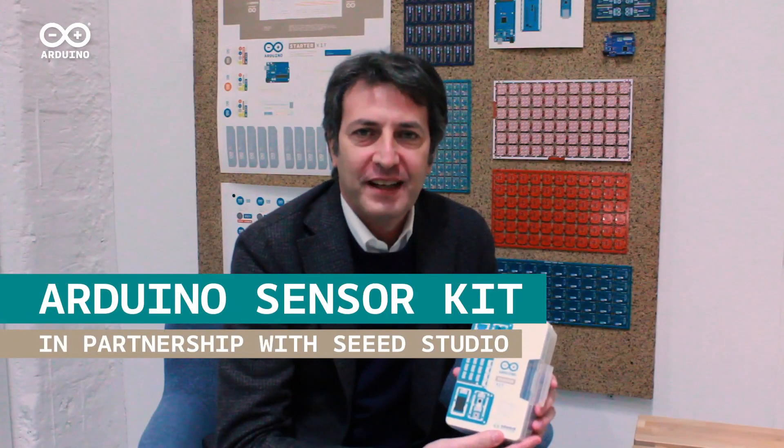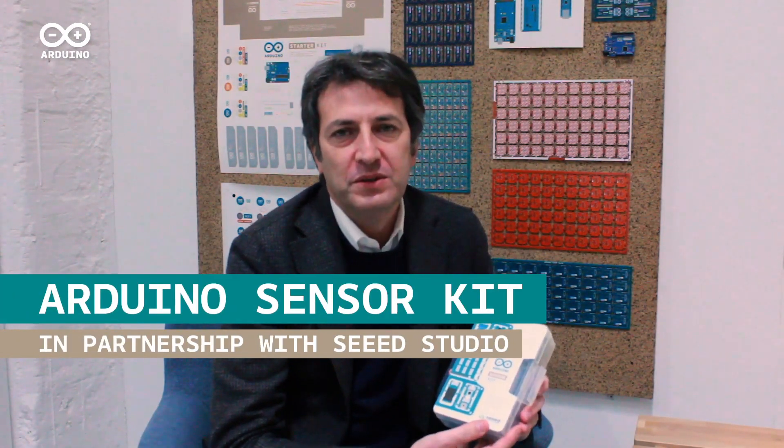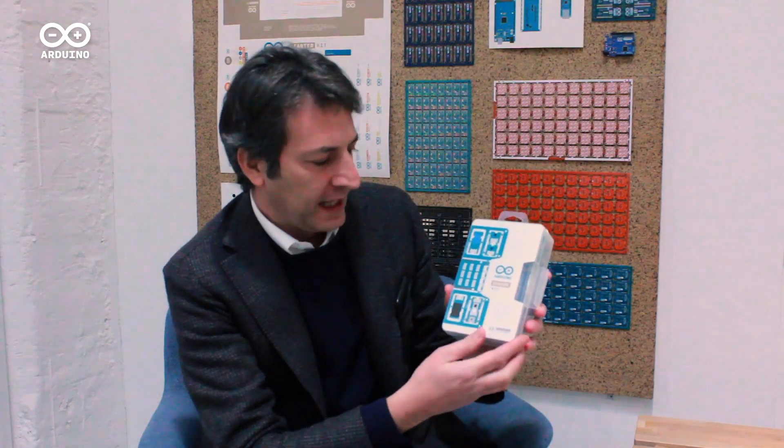Hello, my name is Fabio Violante. I'm the CEO of Arduino and today I want to introduce a new kit from Arduino in collaboration with Seeed Studio, called the Arduino Sensor Kit. It is the right companion for the Arduino legendary product, the Arduino Uno Rev3, and can be used both by beginners and also more advanced users to make their experiments with Arduino.